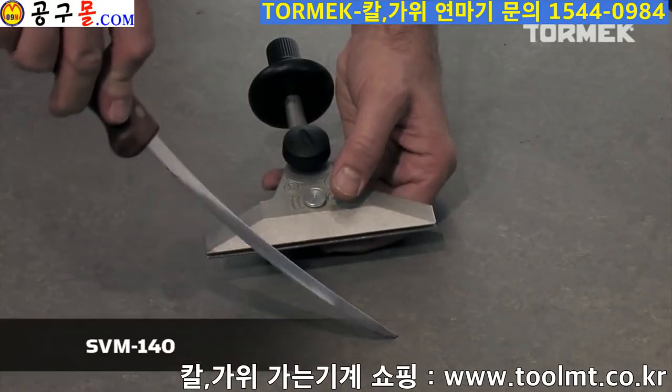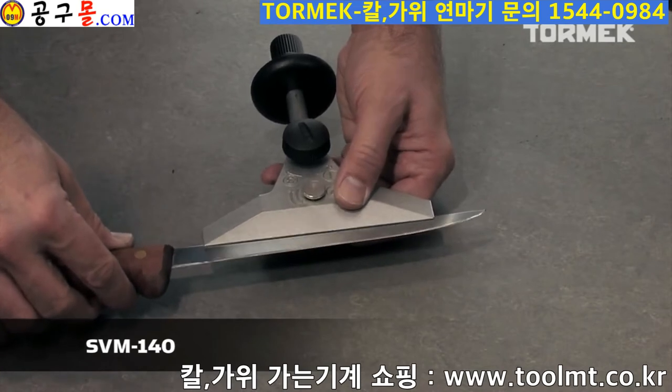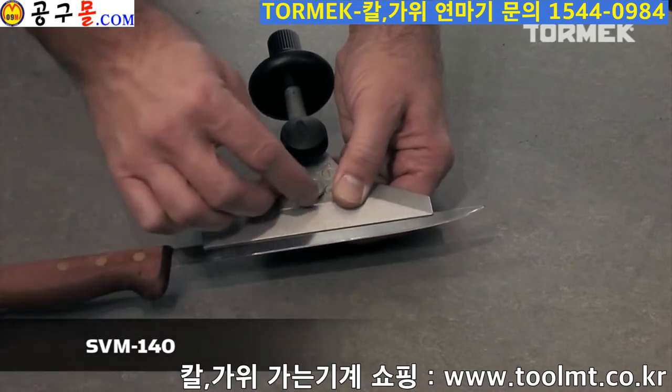Knives with long and flexible blades, for example filleting knives, are sharpened with the Tormek Long Knife Jig SVM 140.